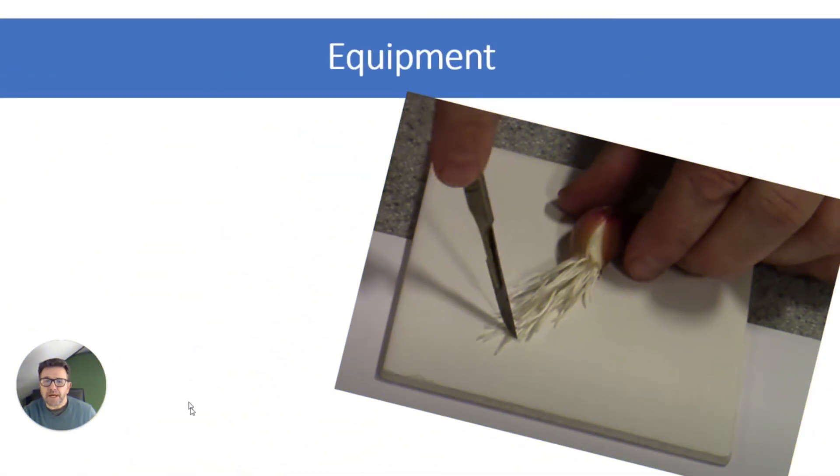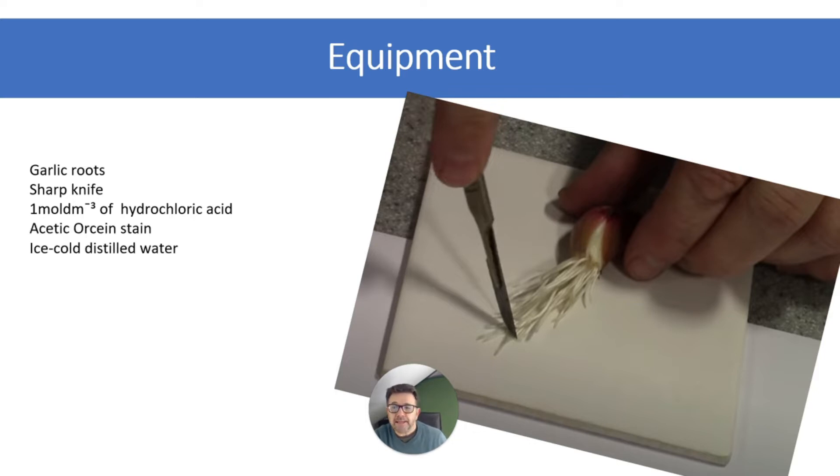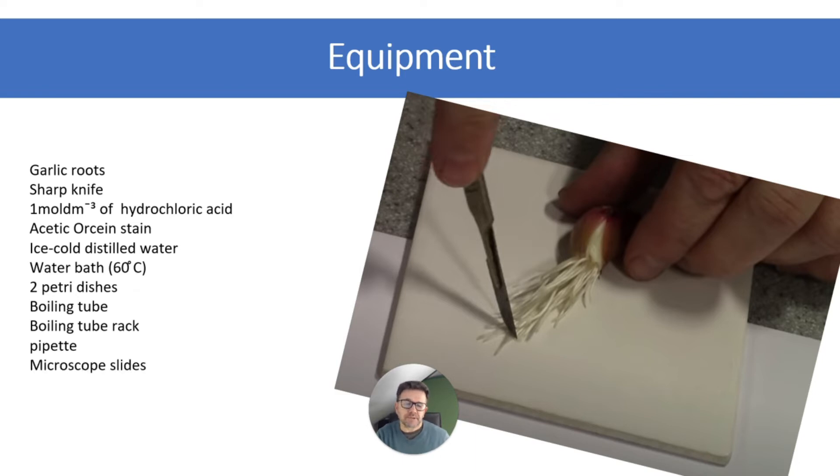First of all, equipment you're going to need: a garlic root or onion root, sharp knife or scalpel, quite strong hydrochloric acid, acetic orcein stain, ice cold distilled water, water bath at 60 degrees C, petri dishes or watch glasses, boiling tube, boiling tube rack, pipette, microscope slides, forceps, mounted needle, and filter paper.